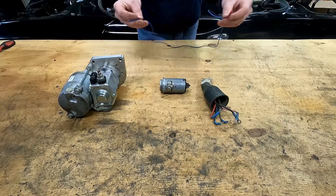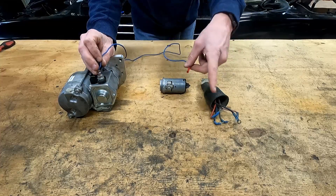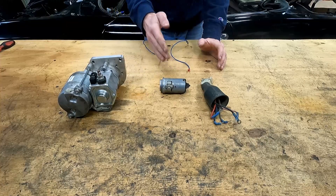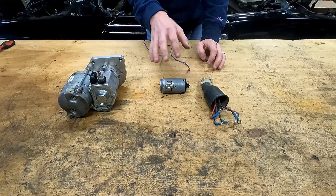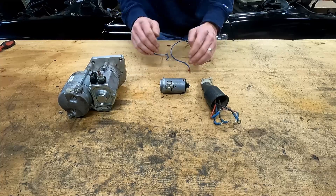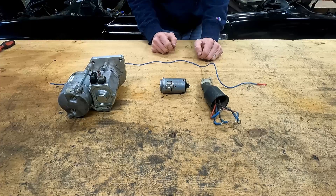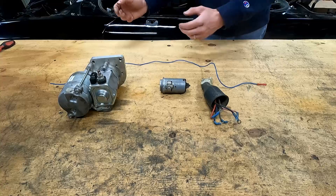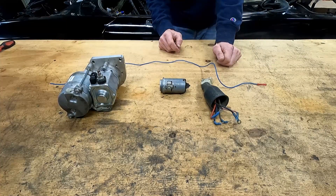So for example, imagine this wire was brown - we go directly from here, skip all of this, and go directly to the switch. Since there are two number 30 terminals on the back of the switch, it actually works better and safer - less resistance - and you're evening out the power between two terminals rather than funneling it all through one. That's the basic principle. Now I'm going to show you how to remove the ignition switch out of the column and we're going to start doing this fix.